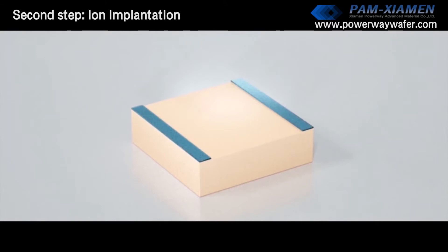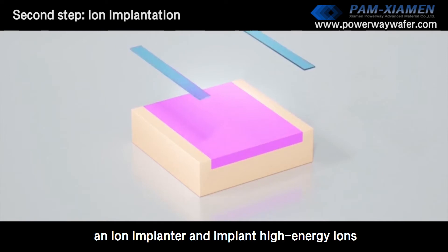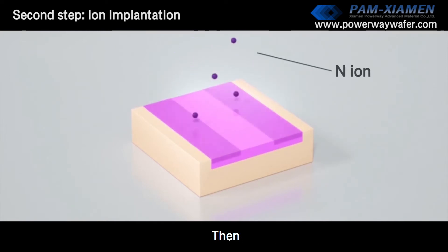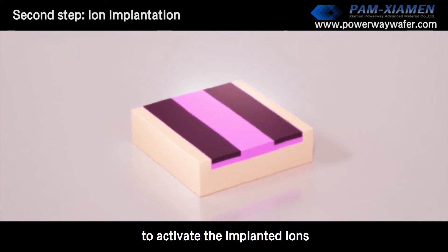Second step: ion implantation. The masked wafer is put into an ion implanter and high-energy ions are implanted. Then the mask is removed and annealed to activate the implanted ions.